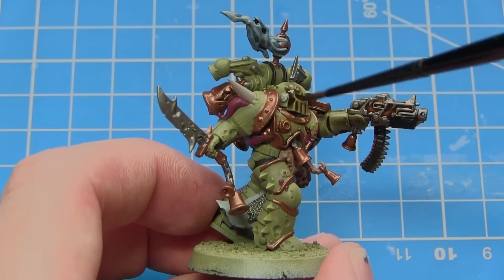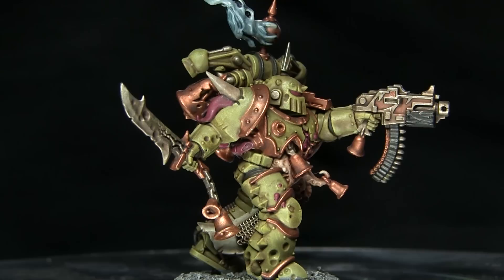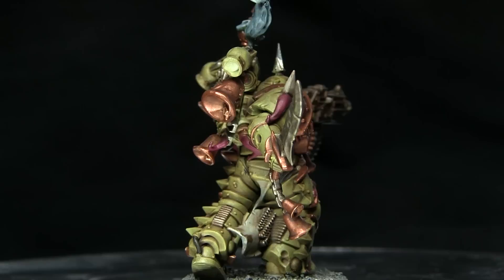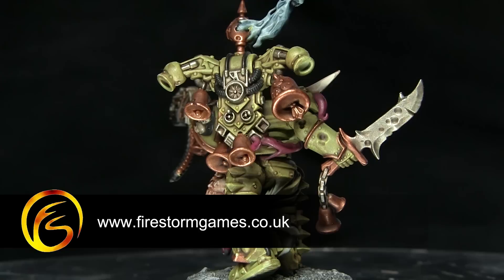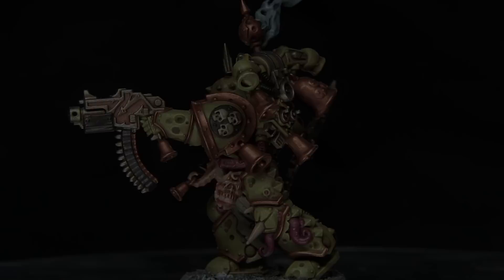And here we have the completed miniature. Whilst the scheme won't win any competitions, it is a very quick and easy way of getting your miniatures painted and onto the tabletop. If you enjoyed this video and would like to see more tutorials in the future, please do let us know in the comments below, as well as hitting that subscribe button to be kept up to date with all of our future videos. You can find all the paints, brushes and miniatures used in this tutorial on the Firestorm Games web store, which you can find a link to in the description below. Thank you for tuning in and we'll see you again on Firestorm Games.